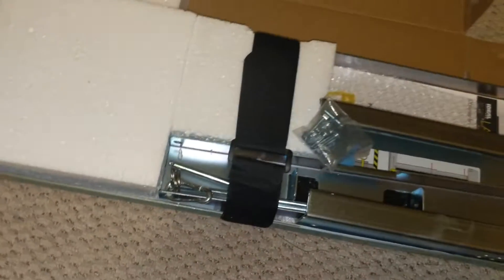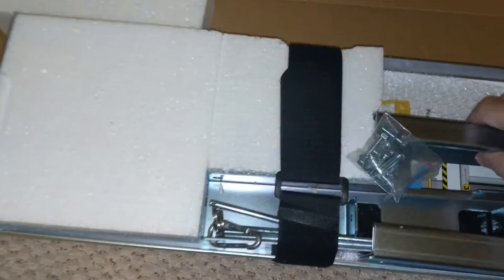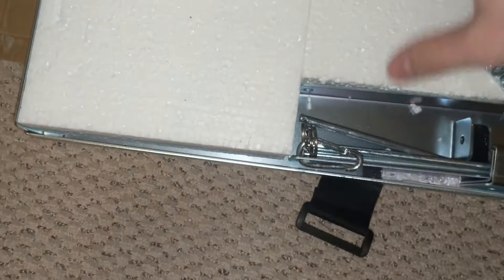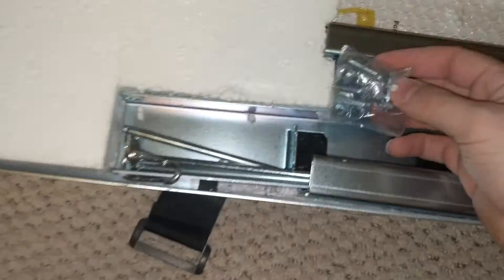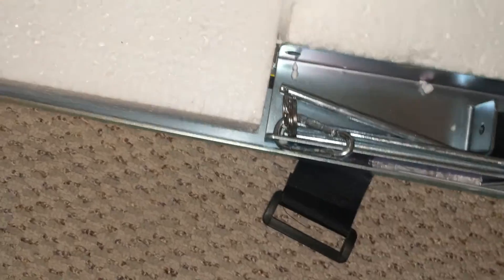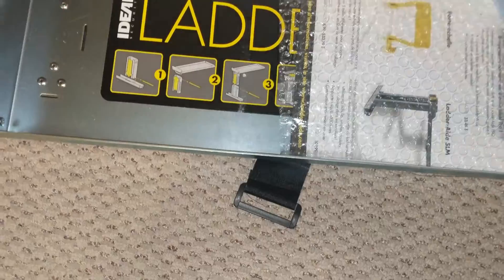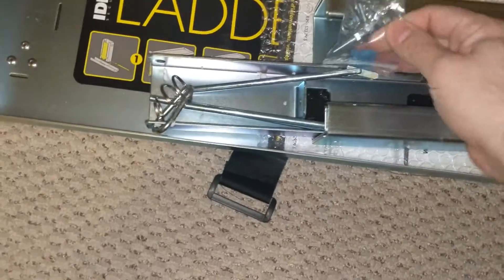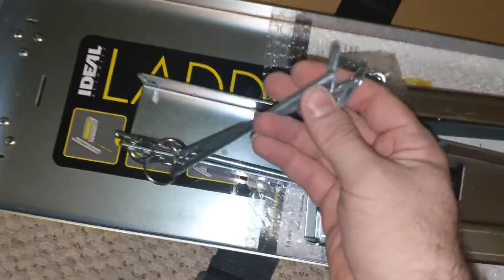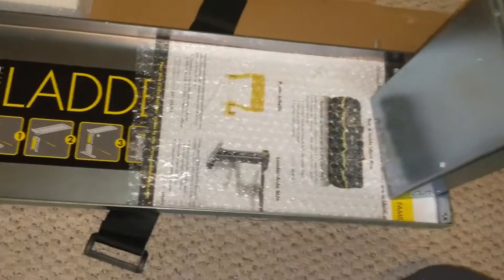Let's see how we set this thing up. You get some screws with it — we don't need those. You also get your hardware; these are the pieces that hold the height you want.